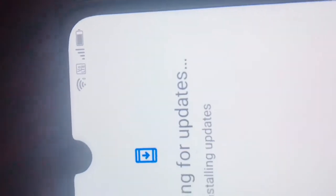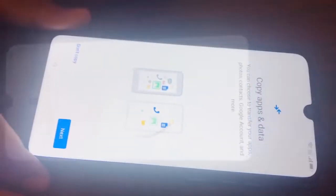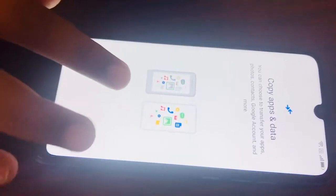I've connected the Wi-Fi, it has a SIM card, and it's 100% charged. Now it says copy apps and data — you can choose to transfer your apps, photos, contacts, Google account and more.